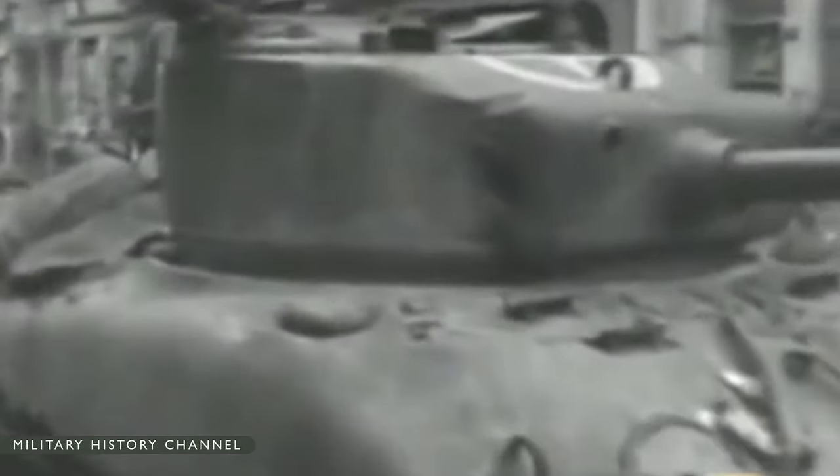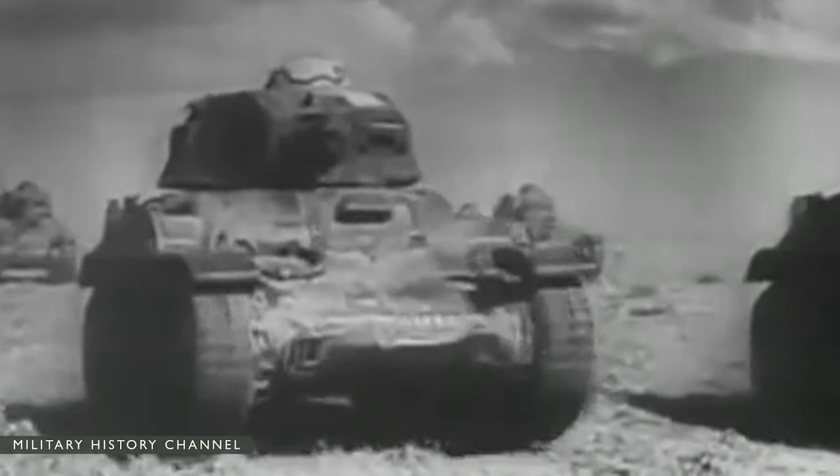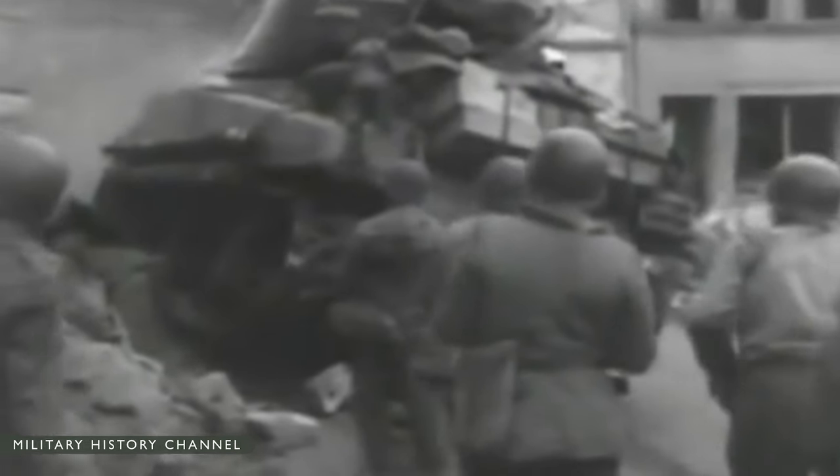We need a new tank. Today, more than seven decades after the end of the greatest war in history, the debate about Allied tanks continues. Was the American designed and built Sherman M4 medium tank a colossal blunder? A wonder weapon? Or both?